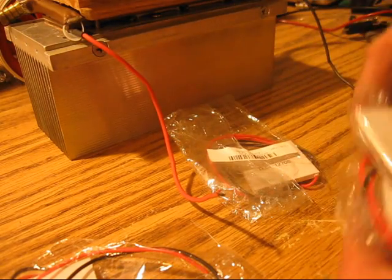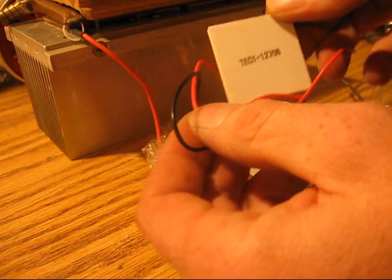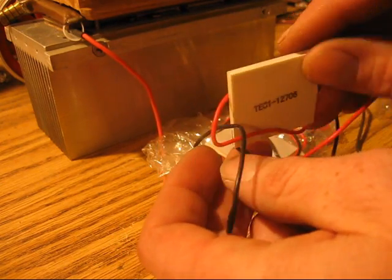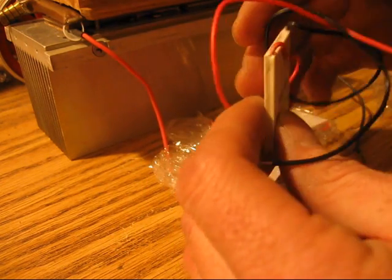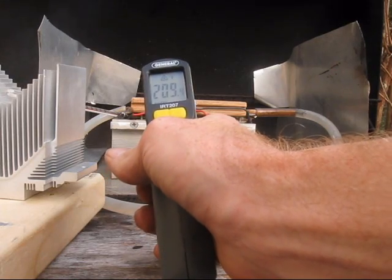Four of the inexpensive TEC-12706 modules are assembled in series. These modules are less than $3 each and are designed to be cooling devices with a maximum temperature rating of 150 Celsius or 300 Fahrenheit.